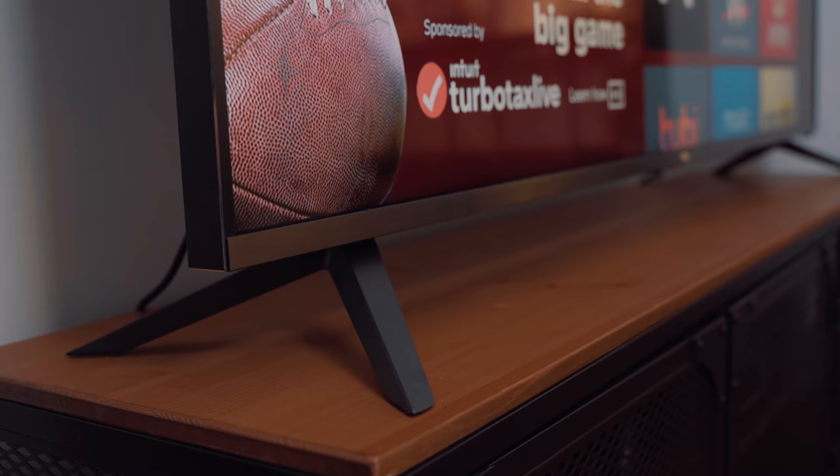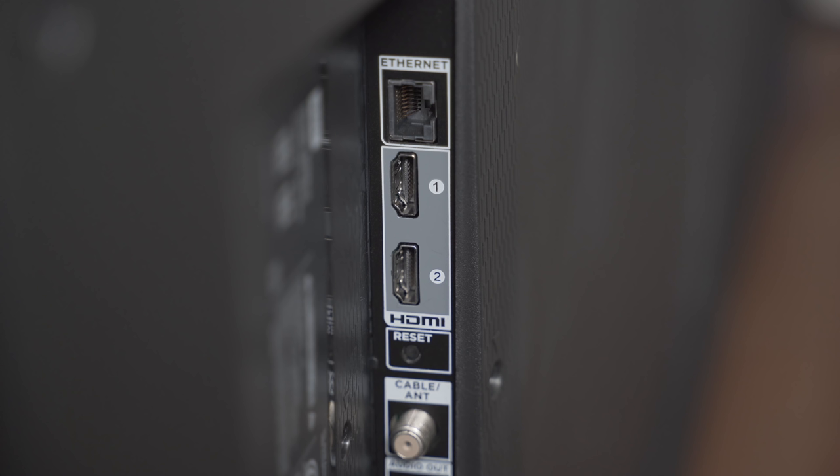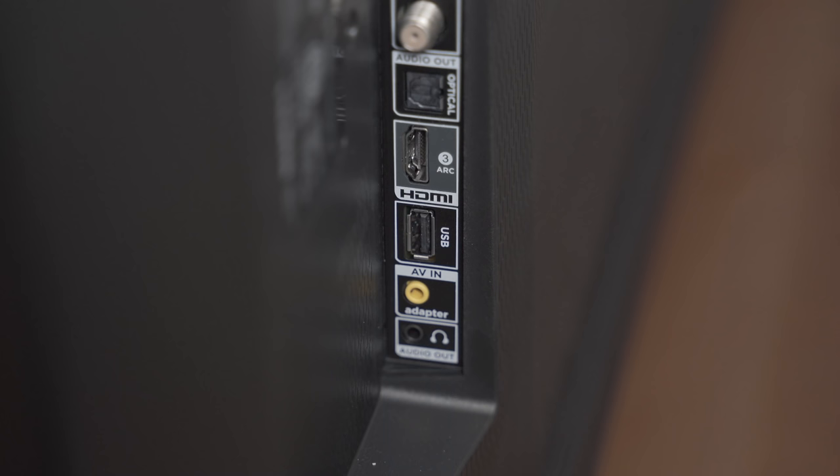The TV sits on these two feet which complements the overall modern look and feel. If we take a look around the back you'll find all of your inputs. The 6 series offers up to three HDMI ports, one composite input, one optical audio port, a USB 2.0 port, an ethernet port, a headphone jack, and one cable input for those who still use a coax cable.